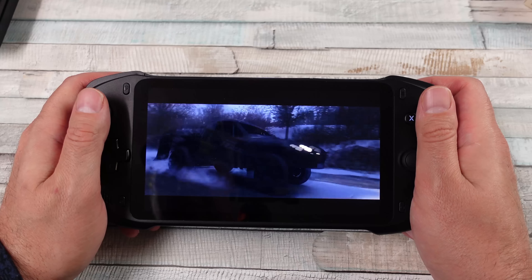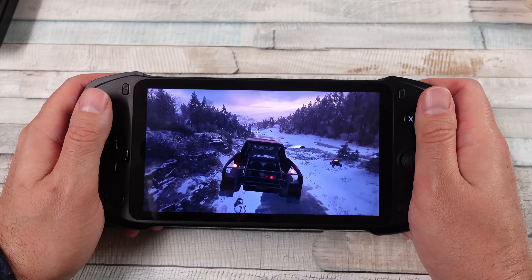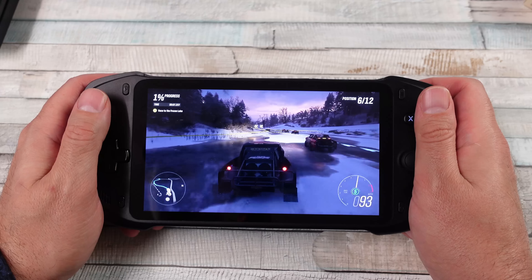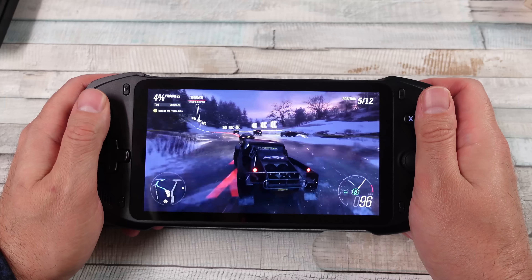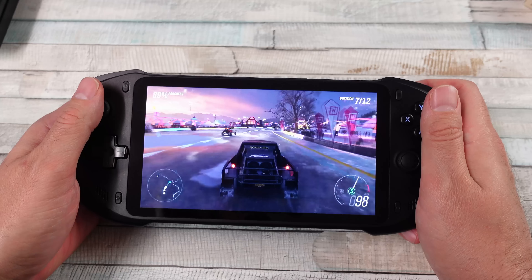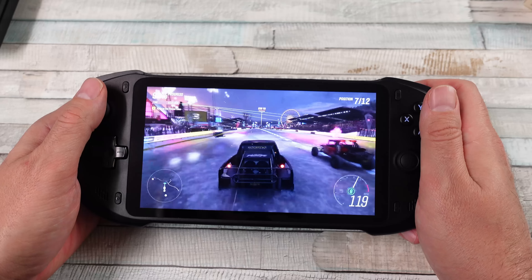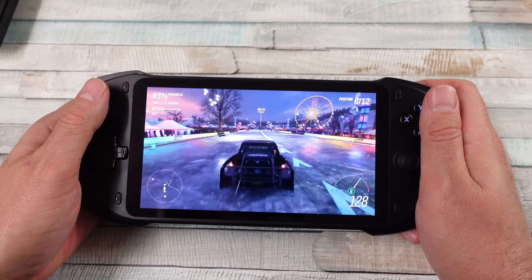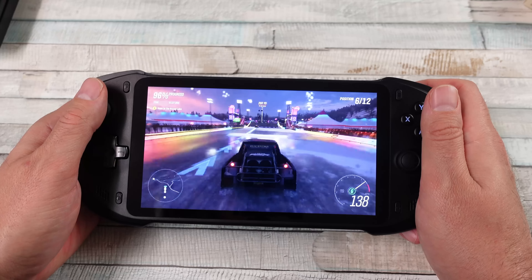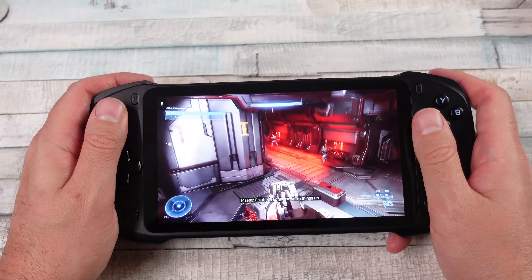Specs-wise, the Absolute has a MediaTek 8385 with an ARM Cortex A53 CPU clocked at 2GHz, a Mali G52 GPU, 4GB of RAM, a 5000mAh battery, and essentially the same seven-inch IPS display at 1080p 60Hz. I've said this before — I wish this was the screen on the Valve Steam Deck. It's very vibrant, looks really nice, no bleeding or anything.